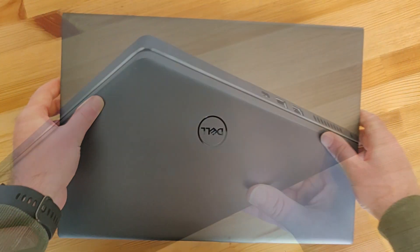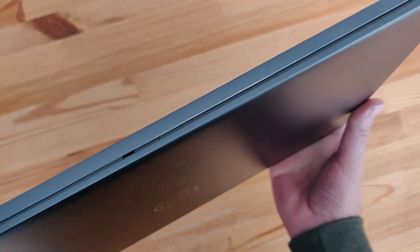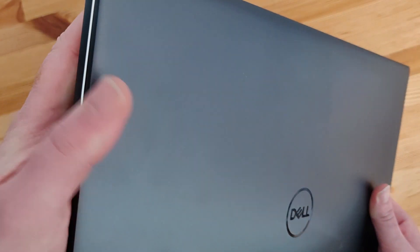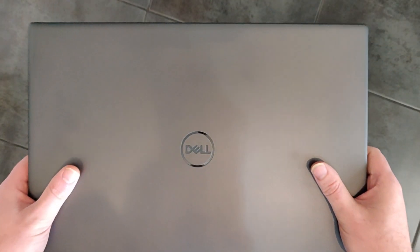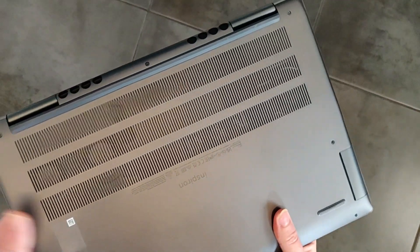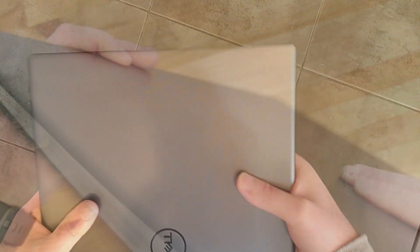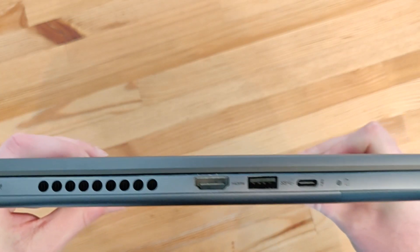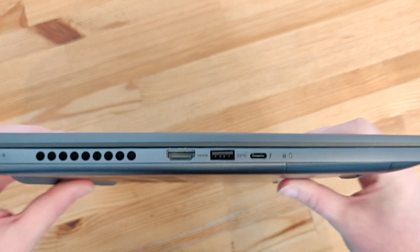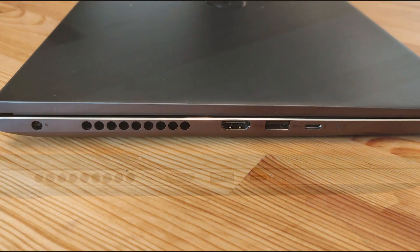The entire laptop is made from painted aluminium and you can see it has nice diamond cut edges around the outside which gives it a really premium look and feel. As a result though, this is quite a weighty laptop but not to the extent that it isn't comfortable to travel around with. On the left side we have the power adapter, an HDMI port, a USB 3.1 port and a Thunderbolt 4 connection.